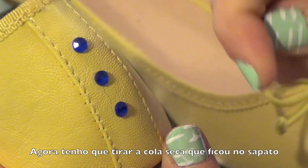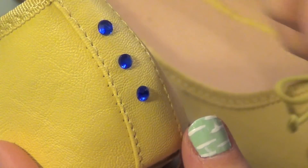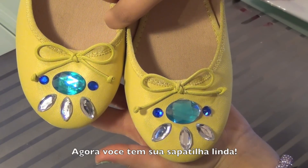Because it's a glue gun, I am going to pull off some of the excess glue. And there you have it — your beautiful flats!